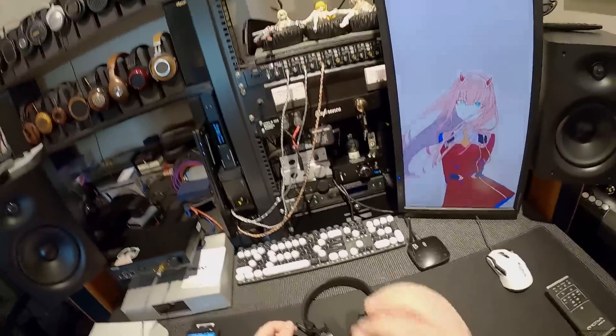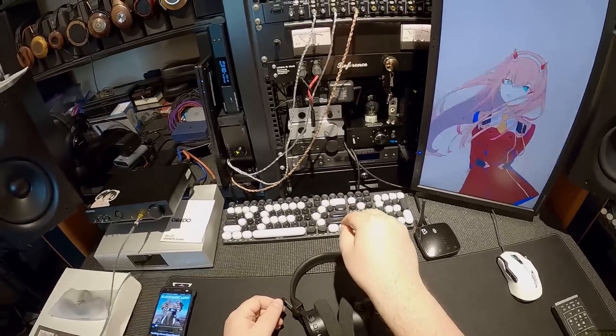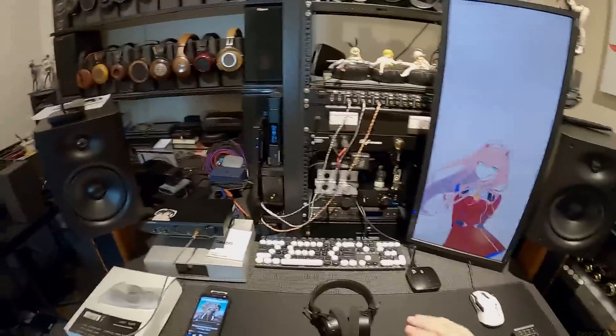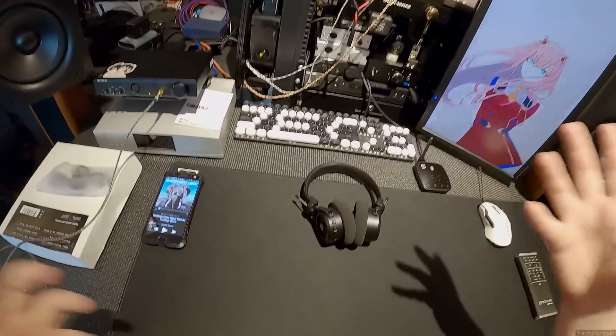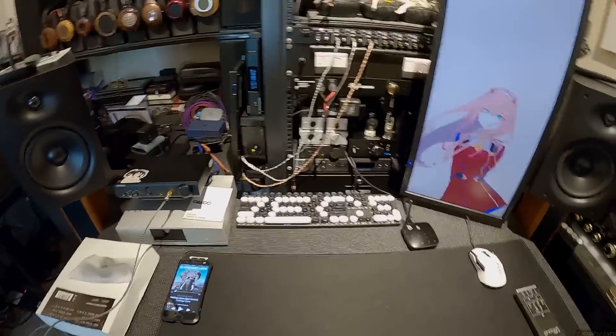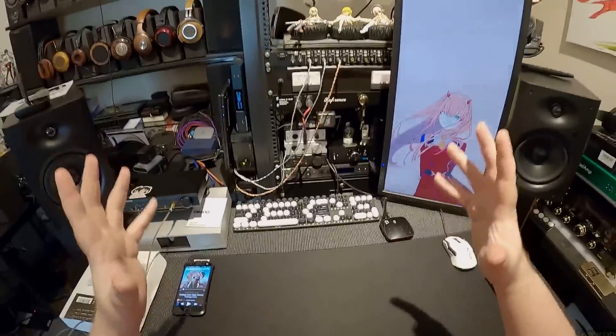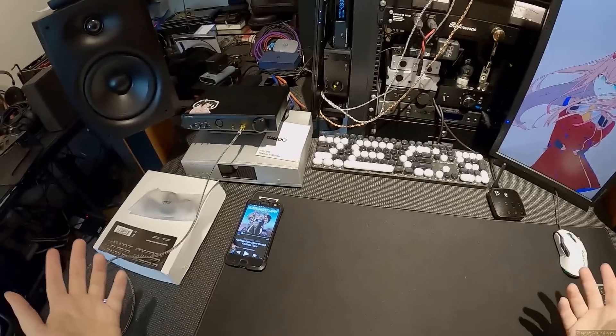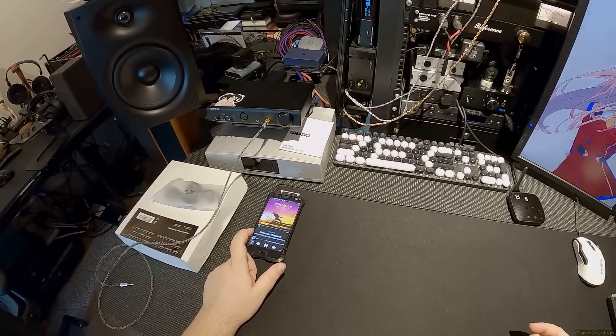These are still open, still Grados — when you put them on it's a big foam pad and there's no sound isolation from the world. It's just a big opening. But the DSP-corrected Bluetooth experience is transformative.